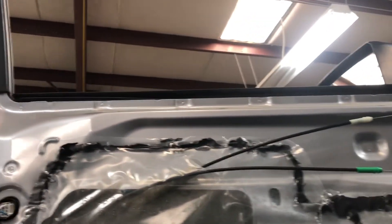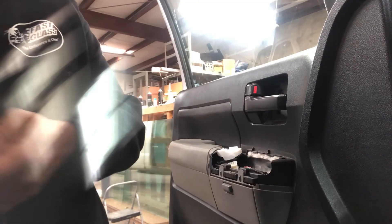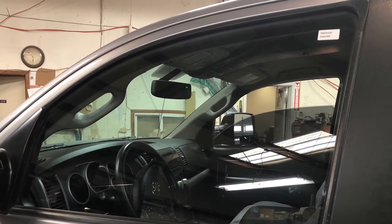Once both bolts are on, roll the window up and down a few times to make sure it's working properly. When glass was broken, listen for any glass still in the track — you want to make sure it all gets out so it doesn't break the new one. Then just start putting everything back together in reverse order, and once you're all done the customer should be happy. Here's the final result — brand new door glass.